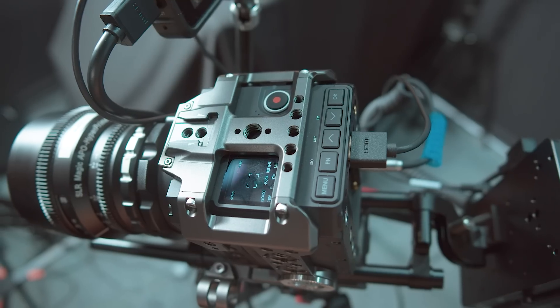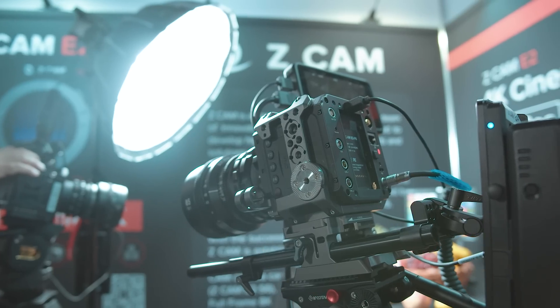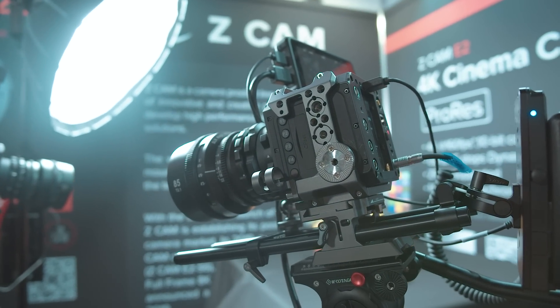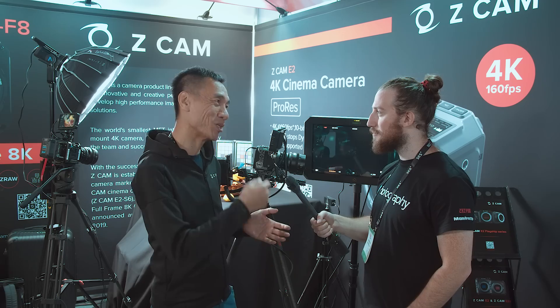What can you tell us about the cameras? Same as our original E2, we still keep the camera in a very small form factor. Power consumption is very low. With a standard Sony NP-F970 battery rolling in 4K 30 frames, you can go for almost five hours or even more. With the flagship models — the Super 35 6K, full-frame 6K, and full-frame 8K — the sensor is larger so power consumption will be higher, but battery life is still going to be amazing. We keep the small form factor, you can record in long sessions with no overheating. Basically, the limit is your memory.